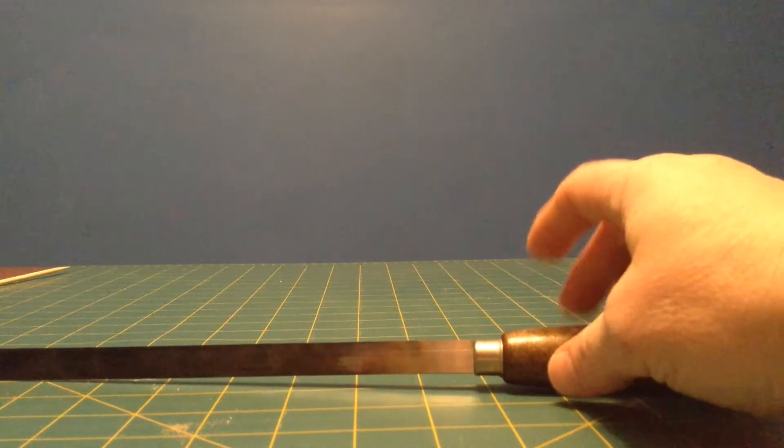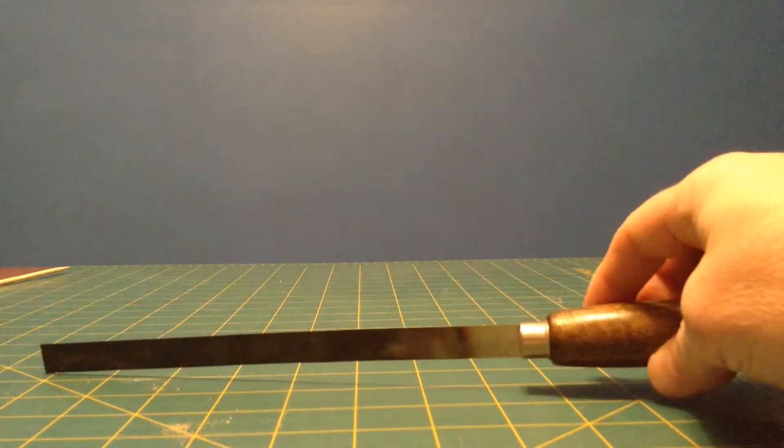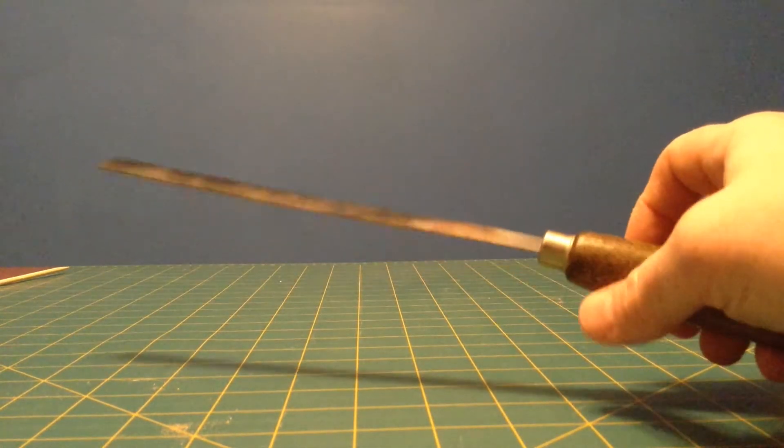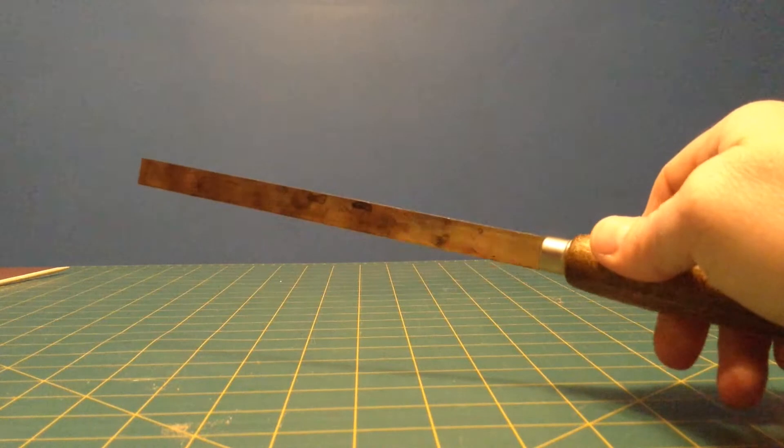This is a video for Science 7, Heat and Temperature, and today we're going to look at thermal expansion with a bimetallic strip.